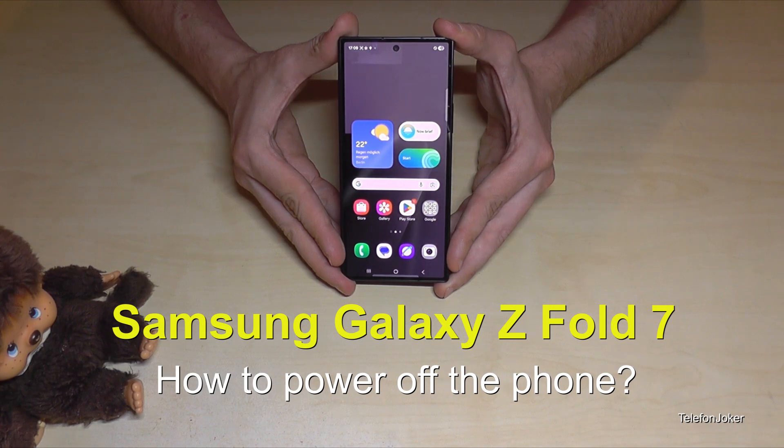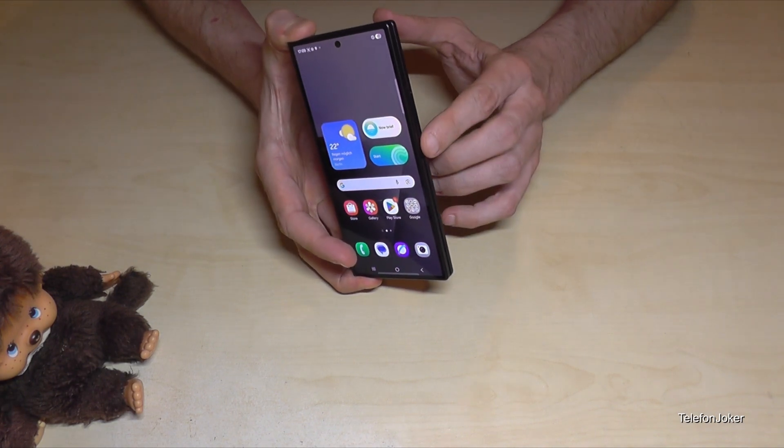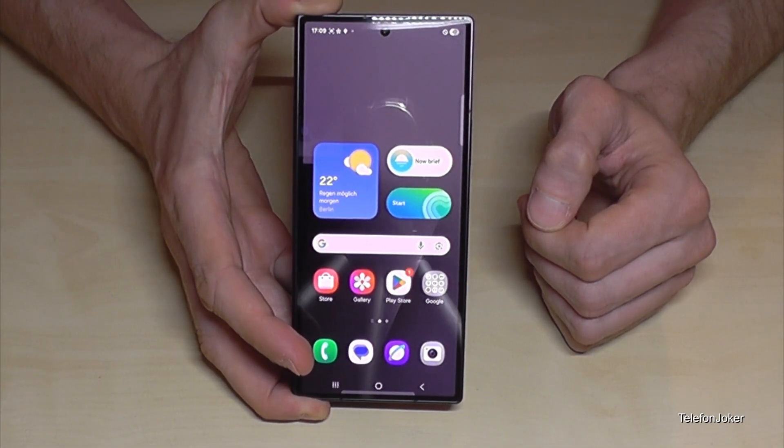Hello everybody. I want to show you with this video how you can power off the Samsung Galaxy Z Fold 7. And I think you have realized it already, if you are long pressing the power button, you wake up Gemini, so the Google Assistant. But how to power off the phone?